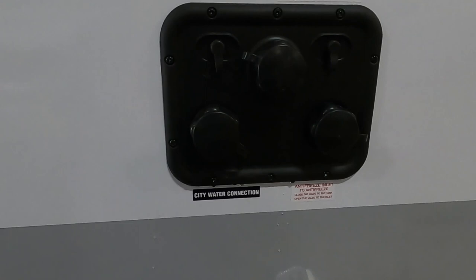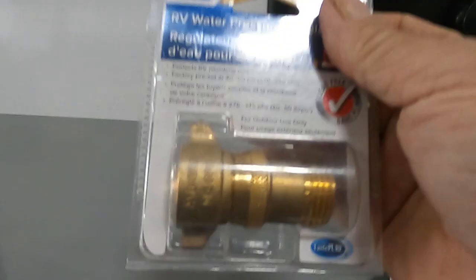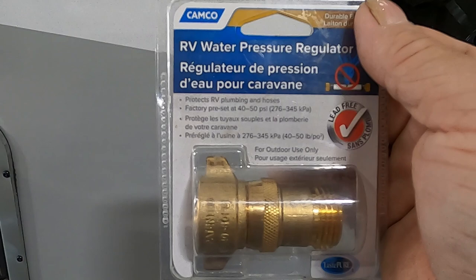Just above your power is going to be your docking station. At campsites, we're going to hook up to the City Water Connection. First and foremost, a water pressure regulator — you don't know what the water pressure is at different campsites, so always use these. This will reduce the water pressure to 40 to 50 PSI, protecting the lines in your unit. Always use these.